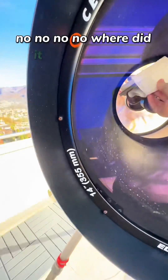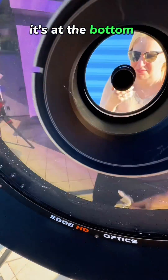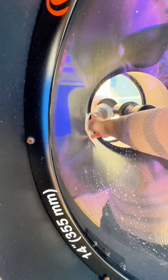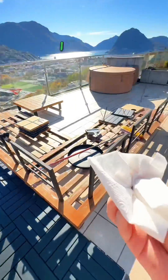No no no no — where did it go? It's at the bottom, moving closer to the mirror. I'm gonna catch you. I have it.